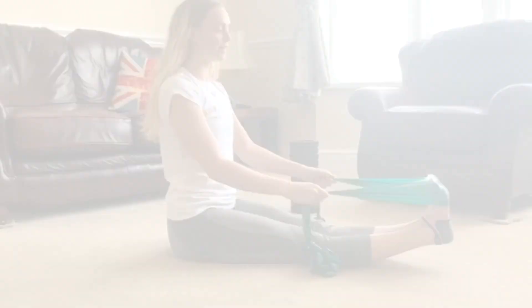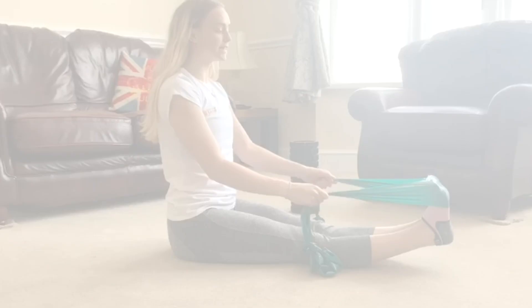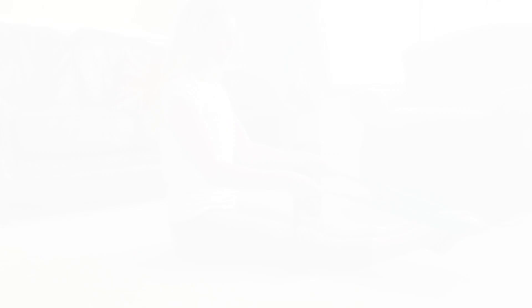We're going to do extenders: half point, point, half point, flex — and we're going to do 10 of them. Try and keep your heels off the floor as much as possible. Then once you've done that, you're going to hold there and do 20 pulses rotating outwards.